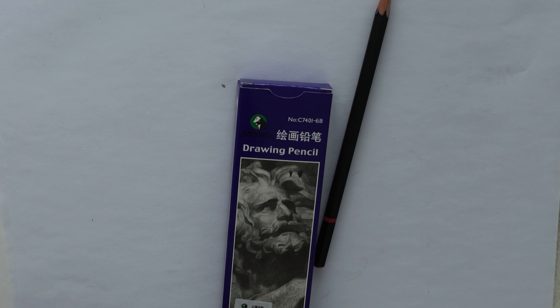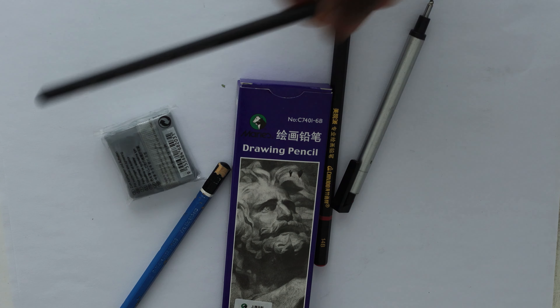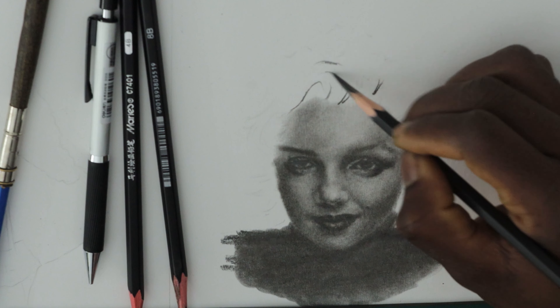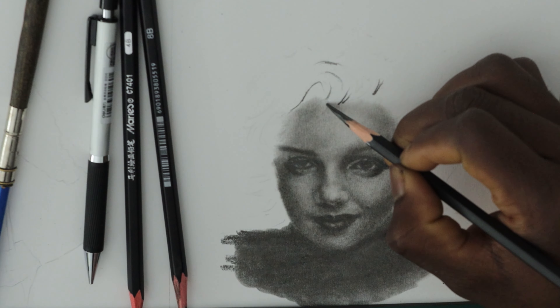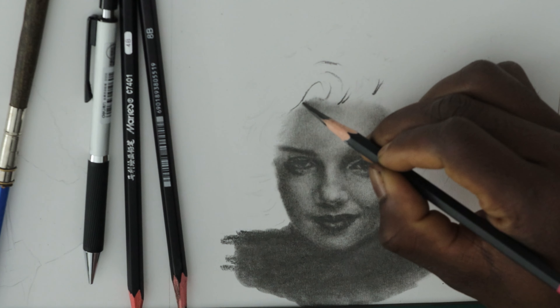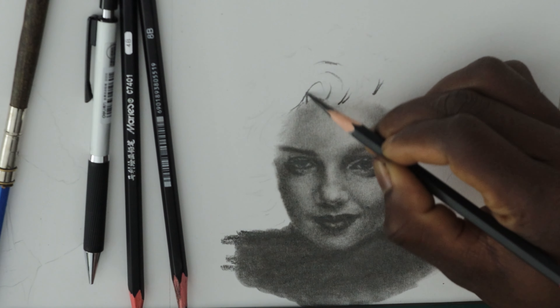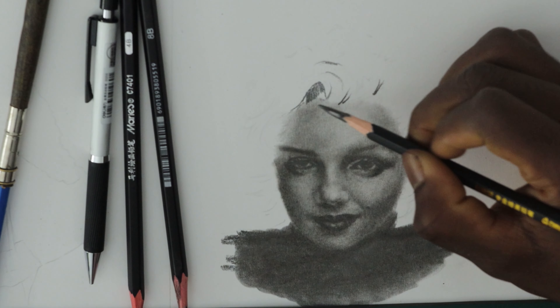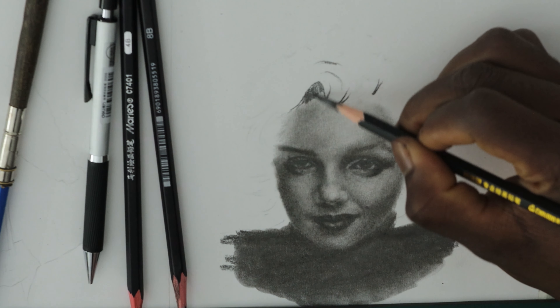Hi there! In today's video I'm going to show you how to draw hair with graphite pencils. So grab your drawing tools and let's start drawing. If you're a beginner or haven't done this before, this is the right video for you. Don't rush to achieve hyper-realistic results — first try to understand the basics.